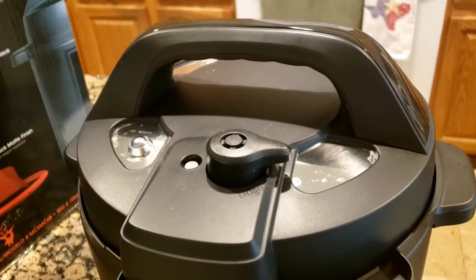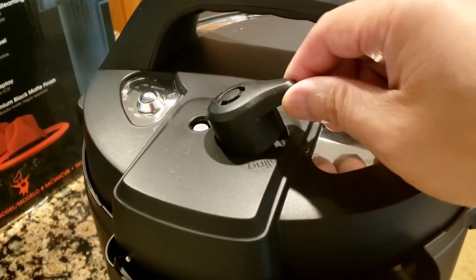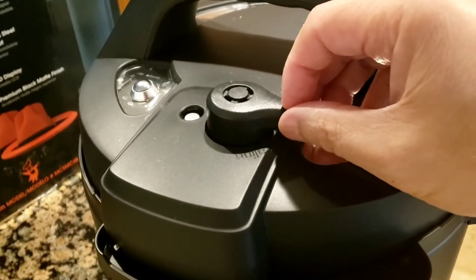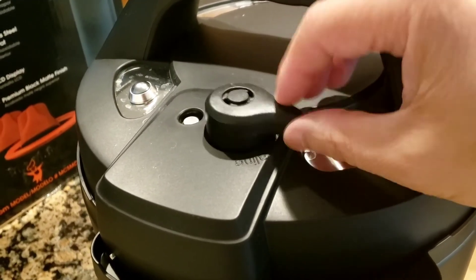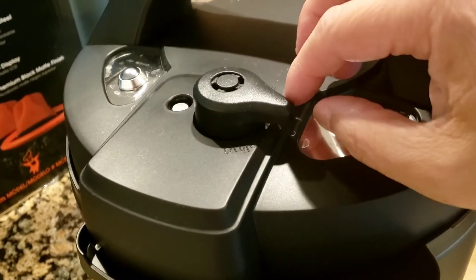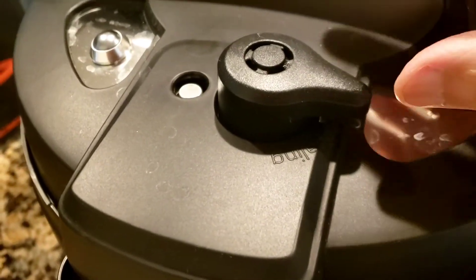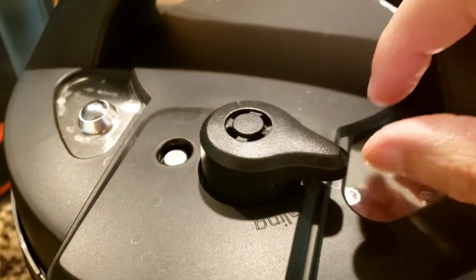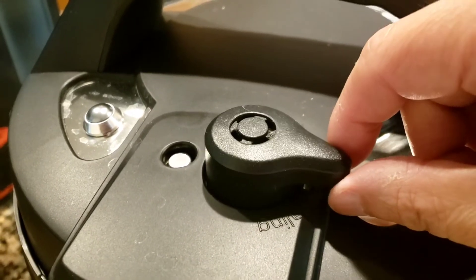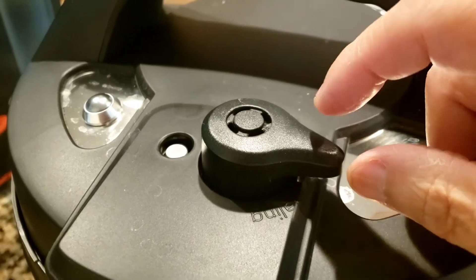One last thing I wanted to cover: the venting pin. Right now there's no pressure — the pin is down and looks a bit loose, which is normal. When it's in the sealing position this way it's sealed. When the pin pops up and you're done cooking and ready to depressurize, as soon as you lift the valve the steam will shoot up through this vent and a little bit around the sides — mostly straight up, about six feet.